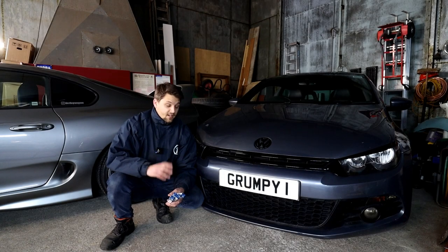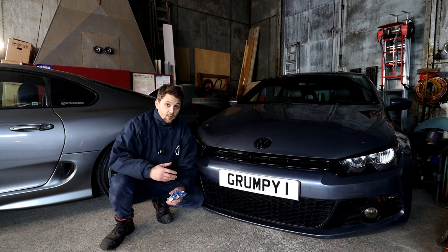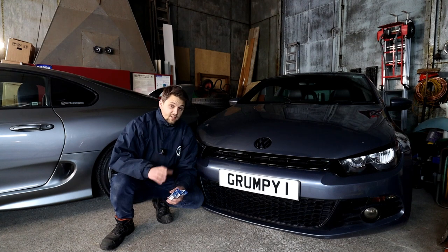Being a 2L TDI, this engine is in a lot of VAG group cars, so not only the Scirocco — you've got it in the Golf and most of VW's, Audi, Skoda and Seat, so you might have exactly the same engine and it'll be the same procedure.